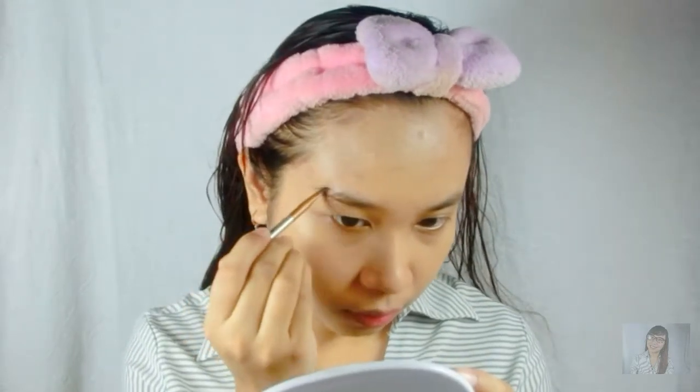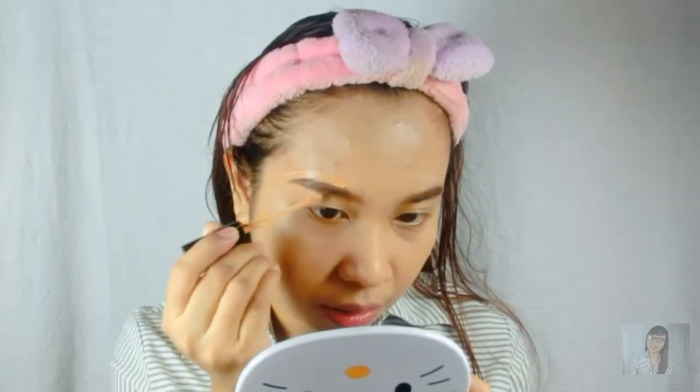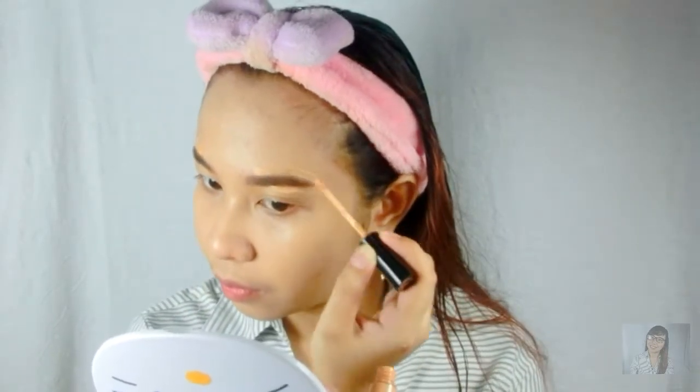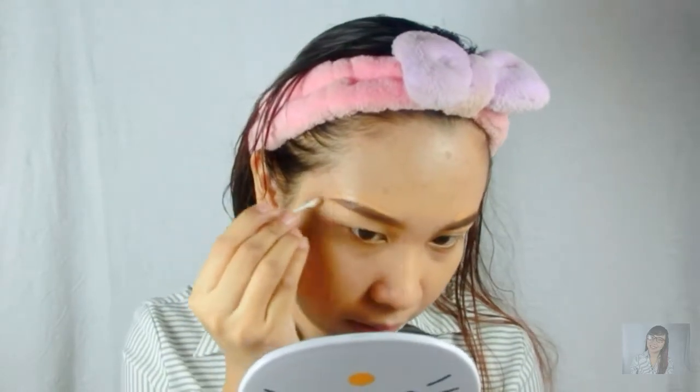And for my eyebrows, I'm using this EB Advanced Eyebrow Kit because it's my favorite eyebrow product so far. I'm cleaning the edges to make it more even, placing it above and below my eyebrows. I clean the edges using cotton buds and this EB Advanced Eyebrow Gel in the shade Soft Brow.